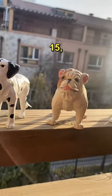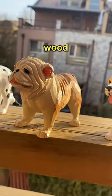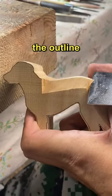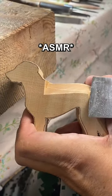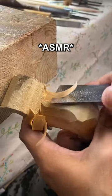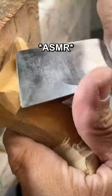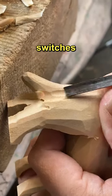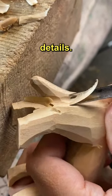This boy, not yet 15, uses only a chisel and wood to create lifelike dog figures. He carves the outline from his imagination, then switches to a curved chisel for details.